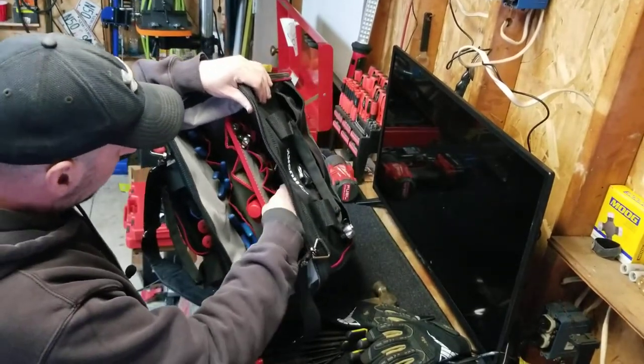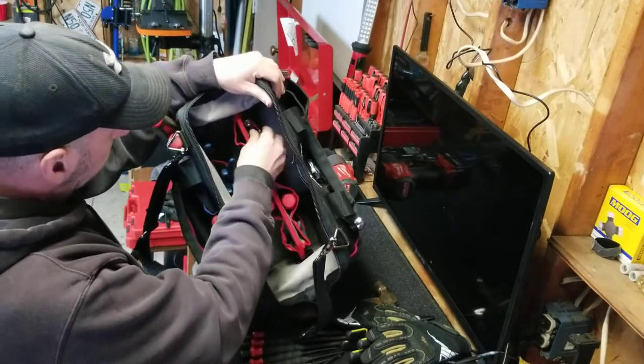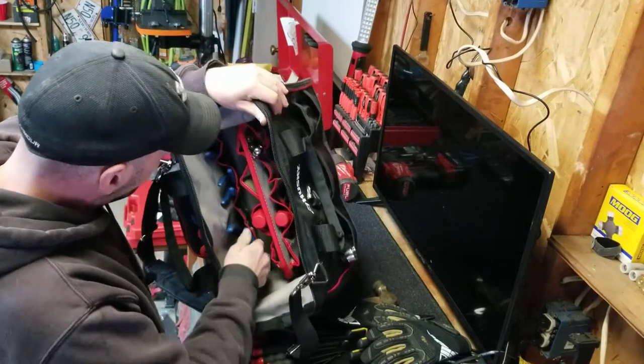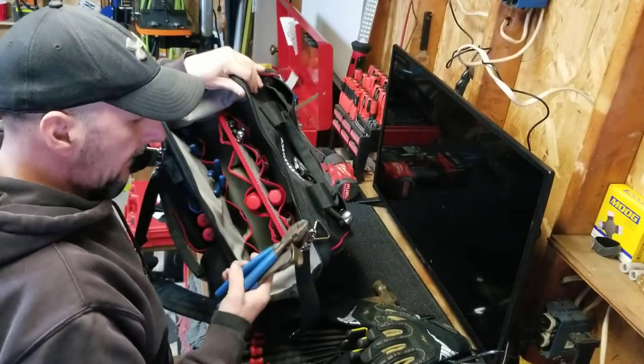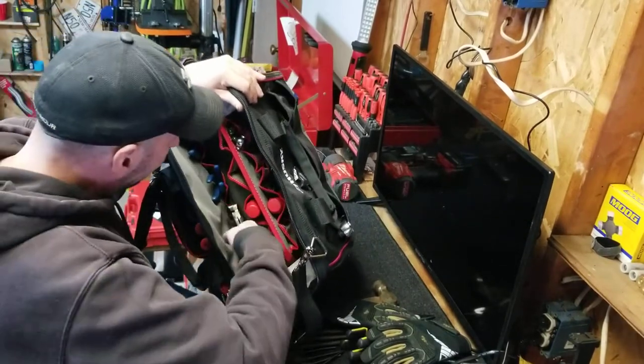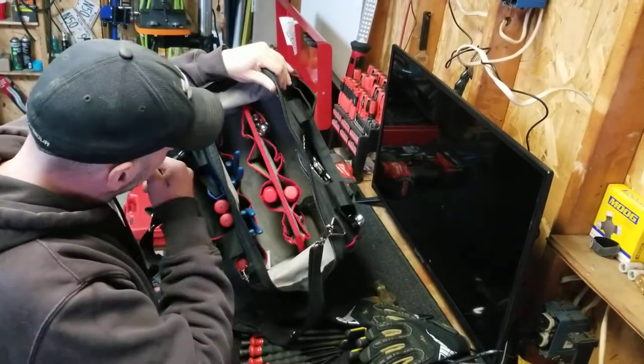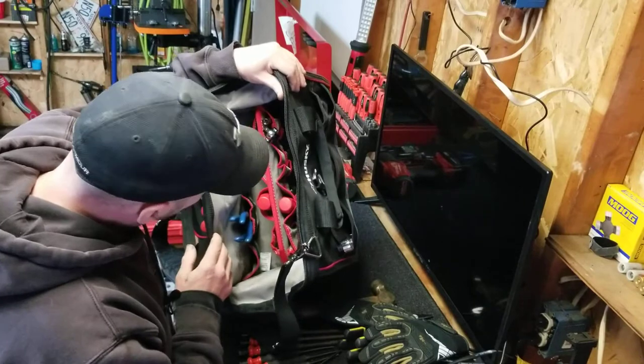My Snap-on screwdrivers — stubbies. Got a swivel head ratchet, some pocket screwdrivers. My whole set of blue point pliers. I probably don't really need these in there, but yeah, I got the whole set of blue point pliers. This bag is awesome — there are just so many pockets.